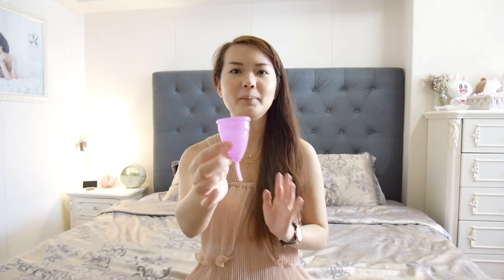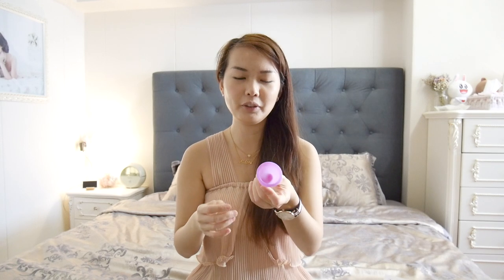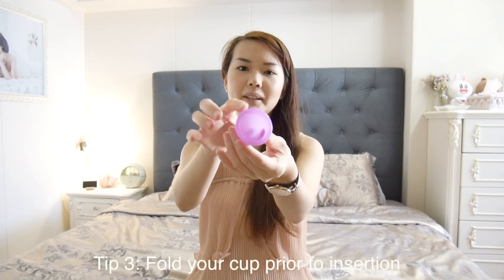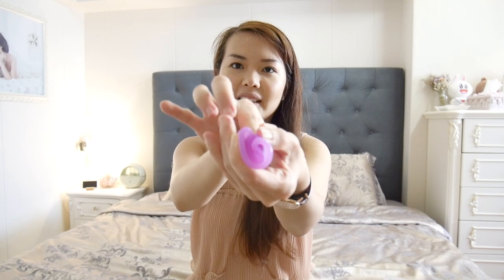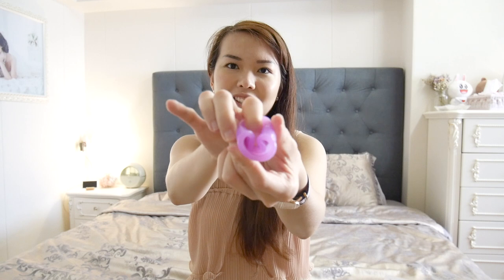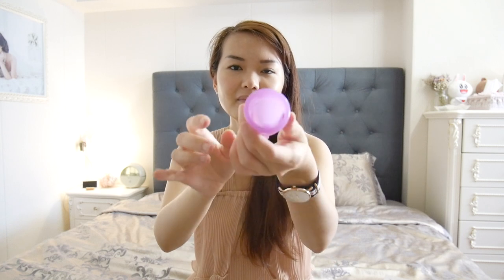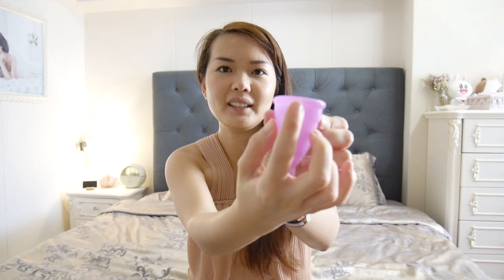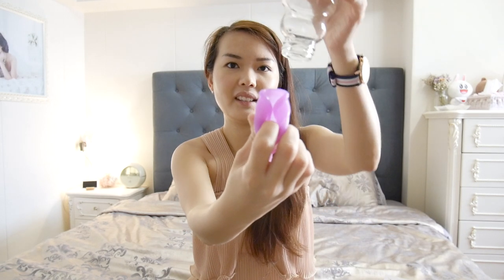To insert the cup, do not be intimidated. You can't insert it directly because it's too large for your vagina. You have to fold it. The conventional way is the heart-shape fold — pressing it in the middle. But for me that was still too big, so I use the punch-down fold: hold it in the middle and pinch it down so it's much smaller, then insert it.